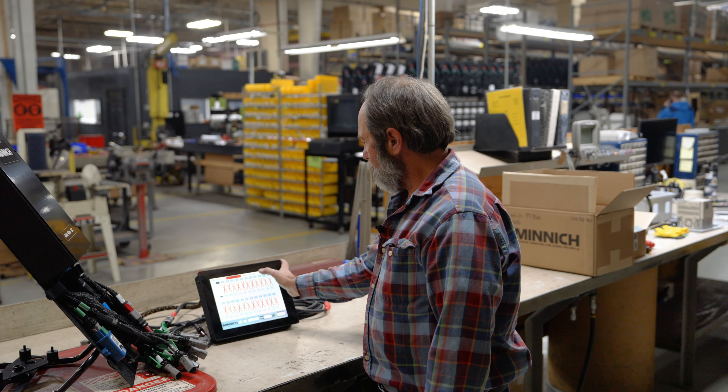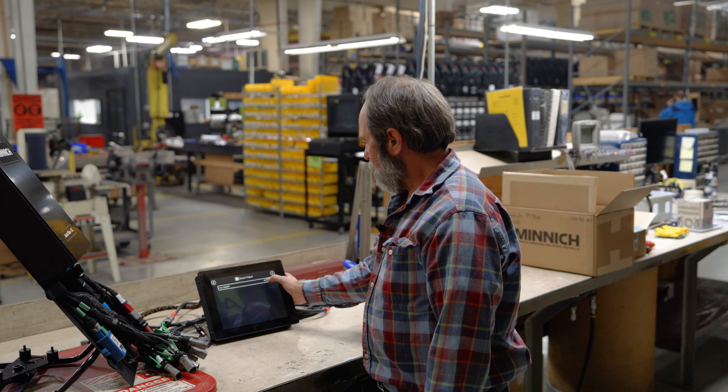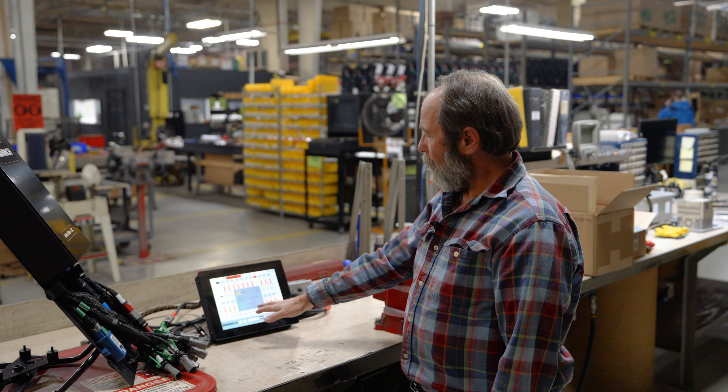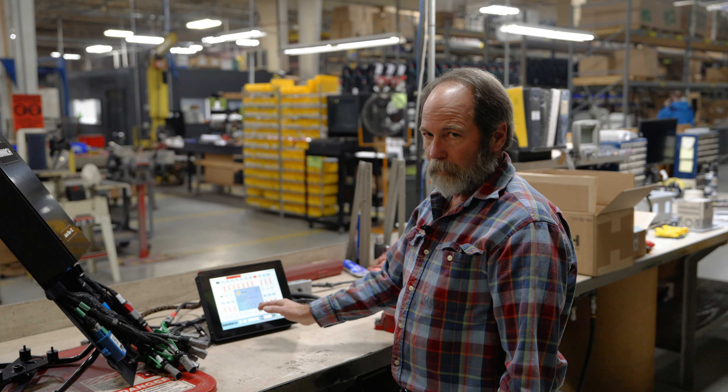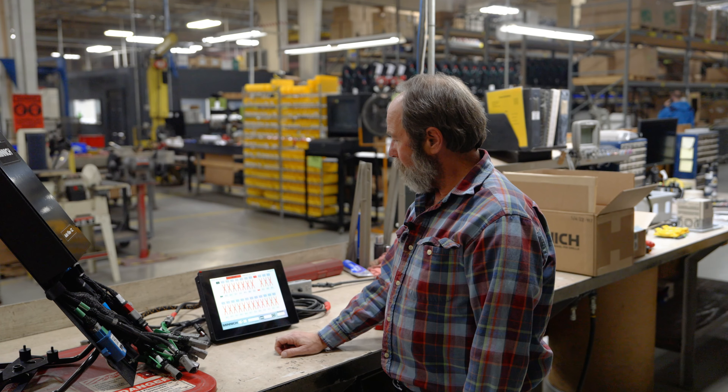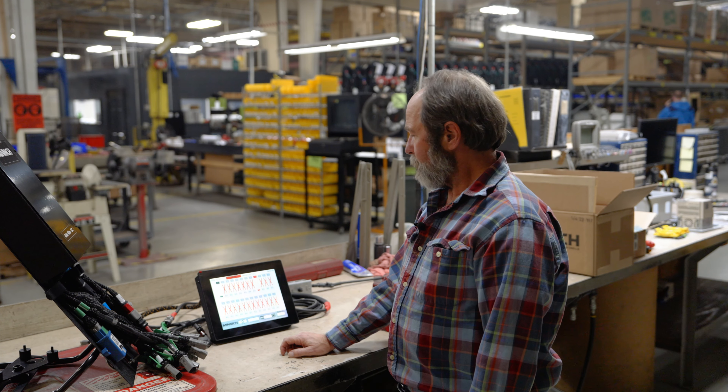I'll need to go there — that's number nine — and turn it on. It'll give me an alarm because there is no sensor plugged in there. As soon as I plug in a sensor, that'll go away; you acknowledge the alarm and it'll go green. Pretty straightforward.